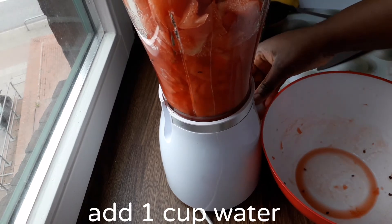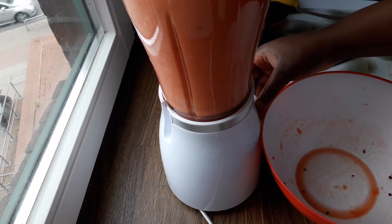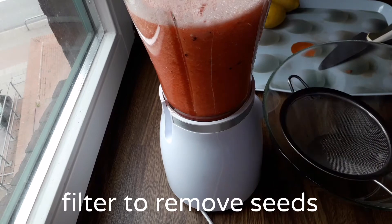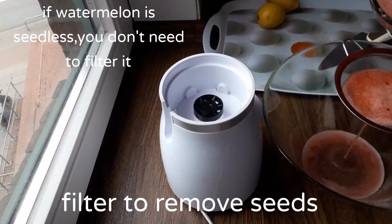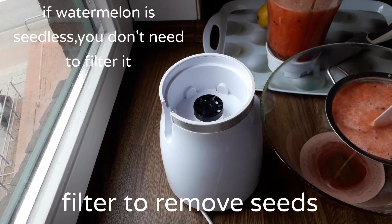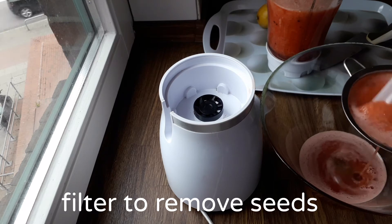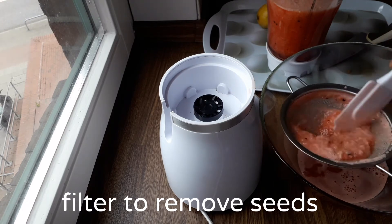Add a cup of water. If your watermelon is seedless you do not need to filter it, but I'm going to filter it to remove the seeds.